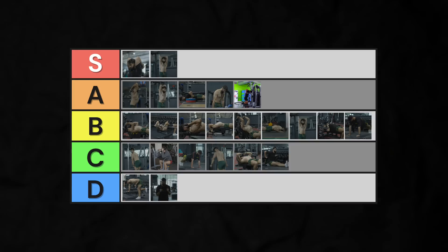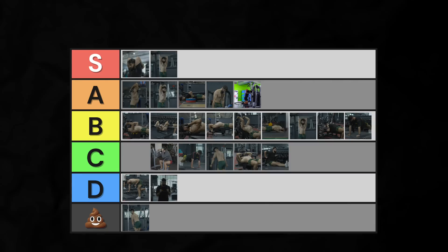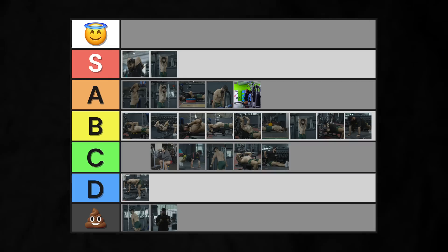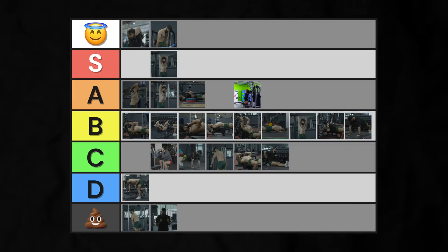Here's the final tier list. In my opinion, the two most overrated tricep movements for tricep growth are the cable pushdown and the banded pushdown. The two most underrated movements are the dumbbell overhead extension — which is time efficient and highly effective — and the dip. I don't see you doing these nearly enough.